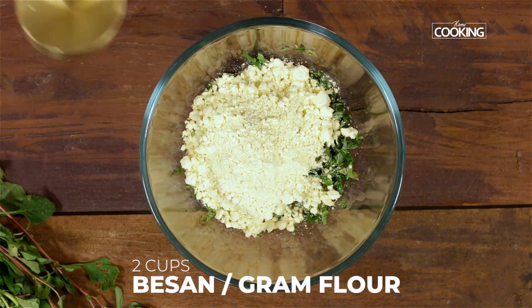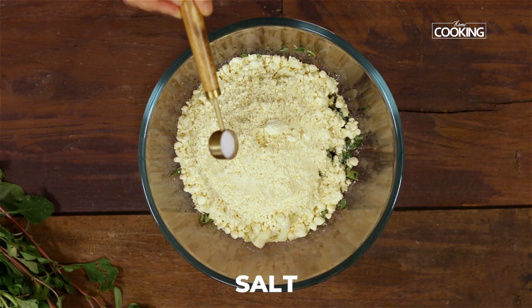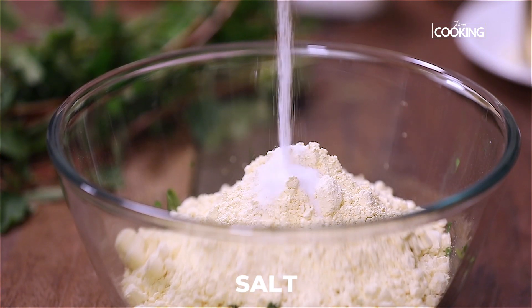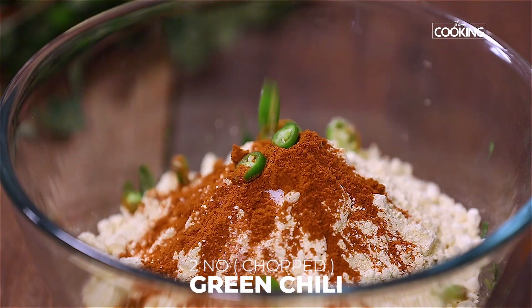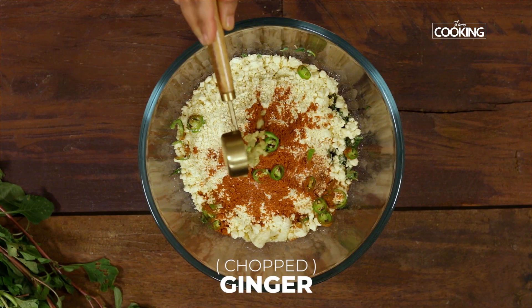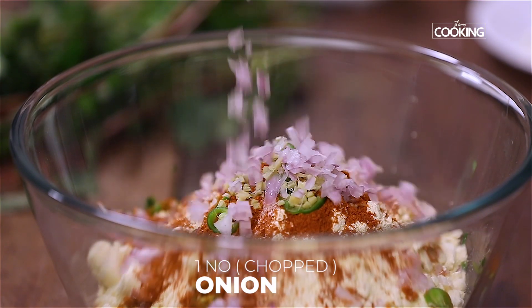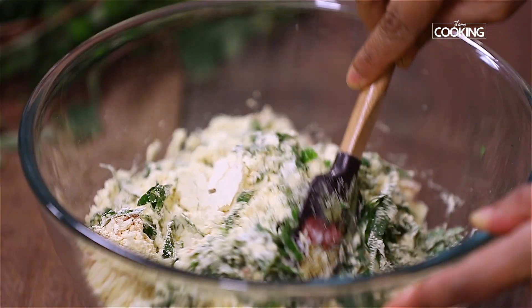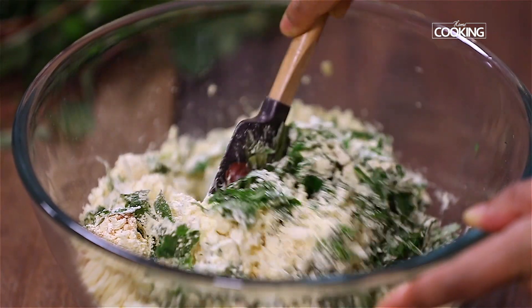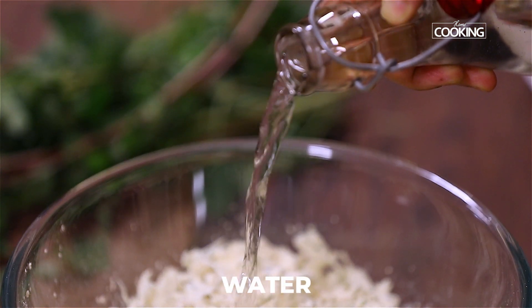To the greens add 2 cups of besan or gram flour, 1 teaspoon of salt, 2 teaspoons of chilli powder, some chopped green chillies, some finely chopped ginger, 1 small onion finely chopped. Add enough water to get the right consistency for the batter.